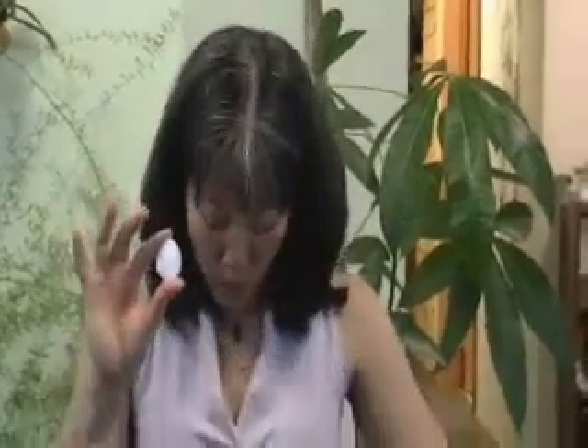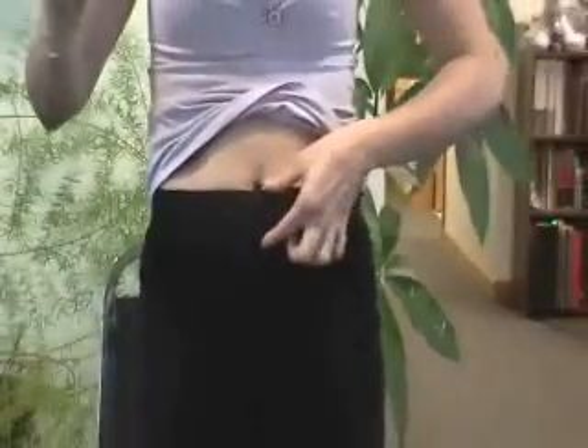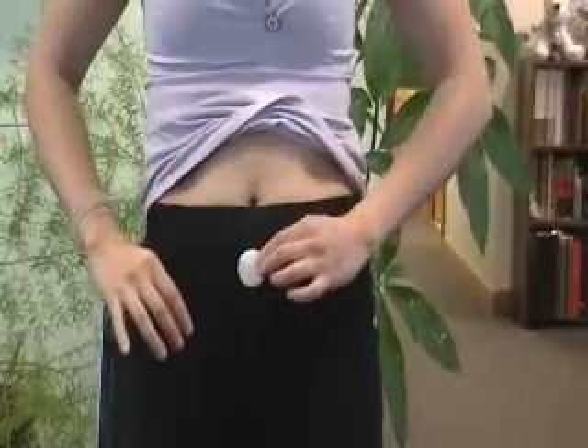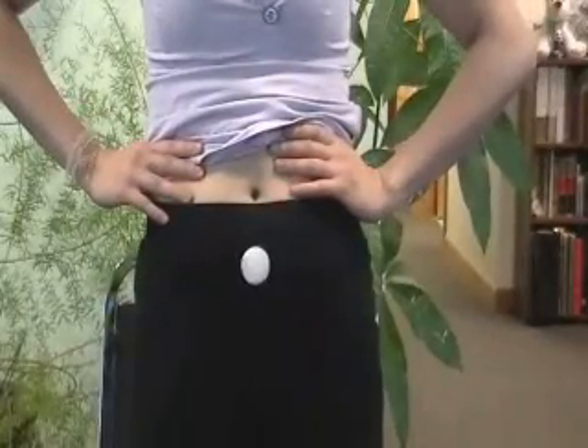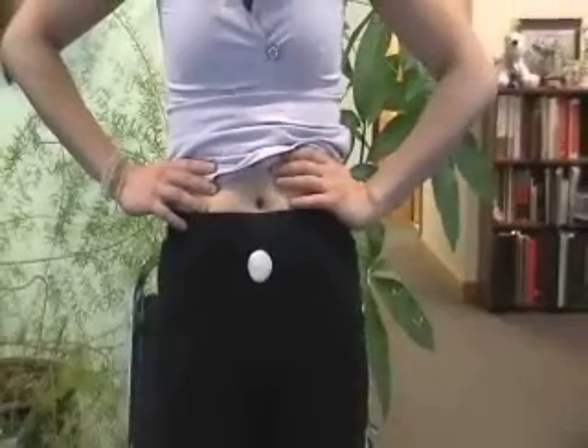So you have the patch — I have a little masking tape on the back, so I'll just put them temporarily over the point so you can see how to locate them. The first point is CV4, which is under the belly button. You find your belly button, and CV4 is about two inches below it. So it would go approximately there. That is the first point for the glutathione patch.